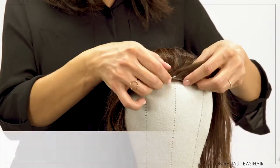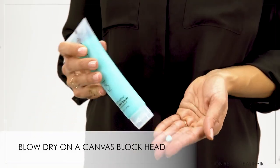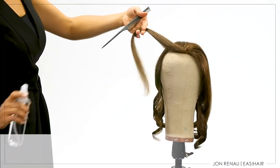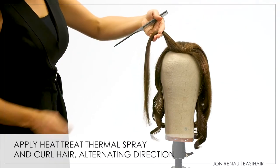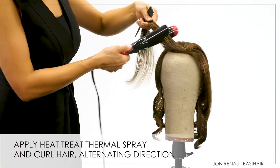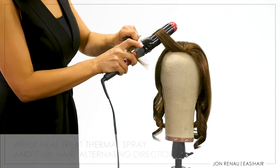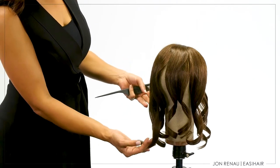To dry and style your topper, pin to your canvas blockhead. Apply blown away blow-dry balm and blow-dry using your Jon Renau round brush. Take a small section of hair and apply two to three pumps of Heat Treat thermal spray to protect the hair from heat damage. Use a one to two inch curling iron or styling wand and wrap each section of hair to create curl. Alternate the direction of wrapping as you go, and be sure to allow each curl to cool and set.